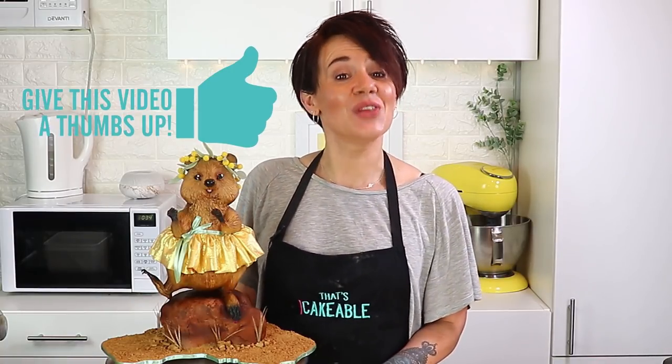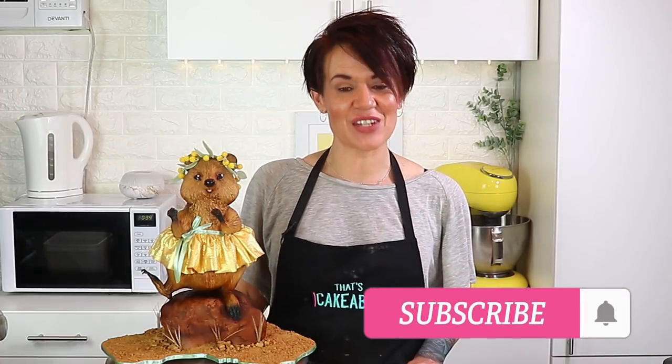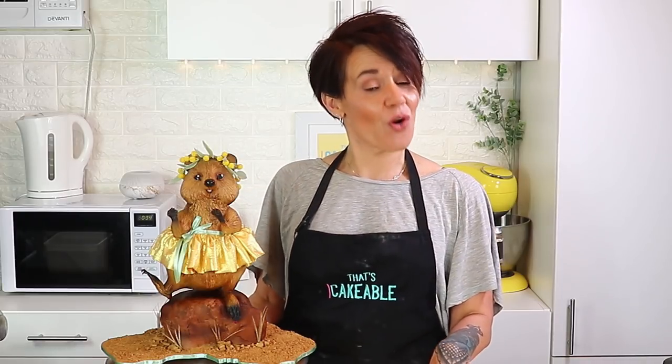That's a wrap on the first tutorial for 2020. If you like this video please don't forget to give it a thumbs up, and if you haven't already, please subscribe to my channel and hit that notification bell so you're informed every time I upload new content. Thank you so much for joining me again this week. I'm going to put some links in the description below of organizations you can donate to to help the people affected by these awful fires, as well as our wildlife. I've shown you how it's done — it's your turn now. Go and get your cake on. I'll see you next time, guys. Bye!